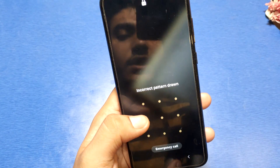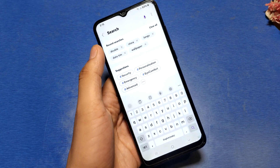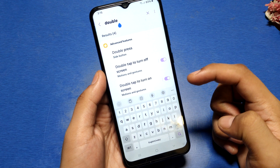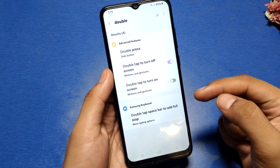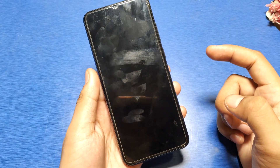Go to the Settings option and click on it. In the search bar, type 'double tap' and here it is — 'Double tap to turn on screen'. If it is disabled, you have to enable it, then press back and go to the home screen.